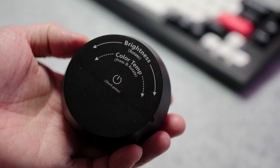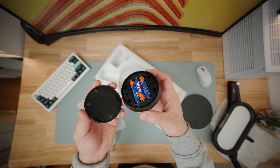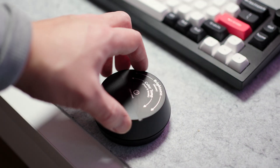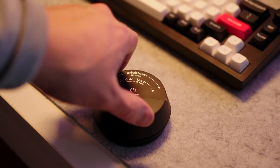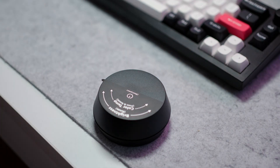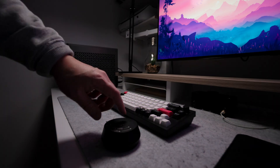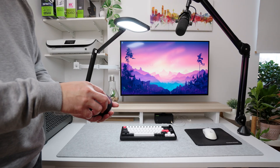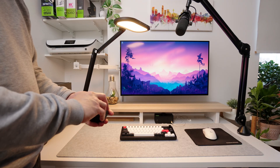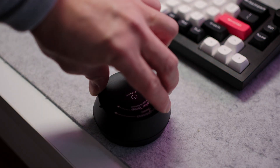The light also comes with this puck light wireless remote. It does require three AAA batteries, which are included. You can control the brightness levels by simply rotating the dial, and change the light's tone from warm to cold by pressing down while rotating the dial. To turn the light off and on, just press down on it once. It's a really cool remote, although I would love to see some sort of app to turn it into a smart light for easy automation. But the wireless puck is handy when it's within reach on your desk.